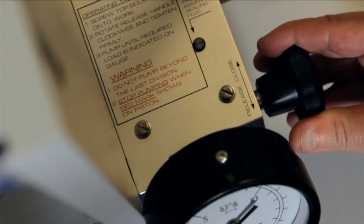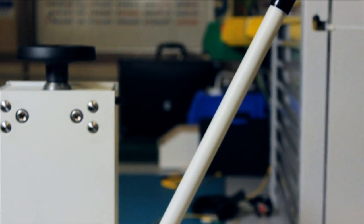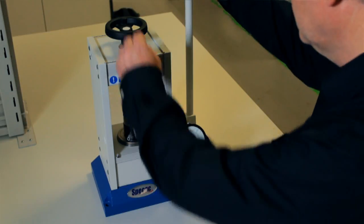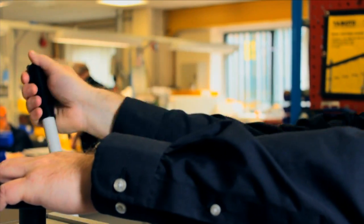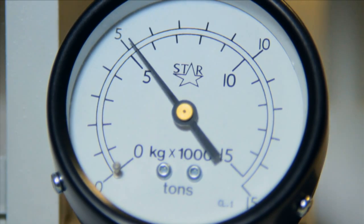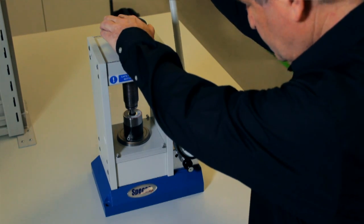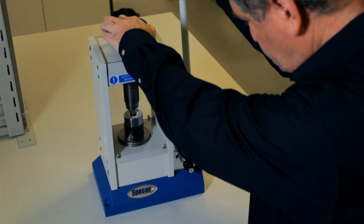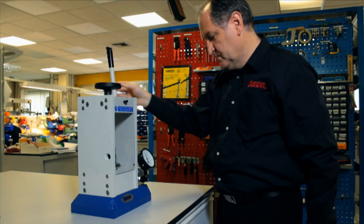Rotate the pressure release handle clockwise until it becomes firmly tightened. This closes the pumping system in readiness to build up an oil pressure in the system by hand pumping via the press handle grip. Ensure the front and rear safety guards are lowered and start to pump the press by pulling and pushing gently but smoothly on the pump handle. The correct leverage and force is applied by holding at the rubber handle grip. It may take a few hand pumps to build up pressure in the oil, but once resistance is offered by the work, a tonnage load will be indicated on the load gauge. Keep on pumping until the required tonnage load is achieved, then stop pumping.